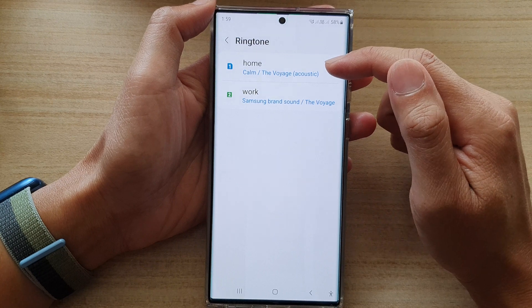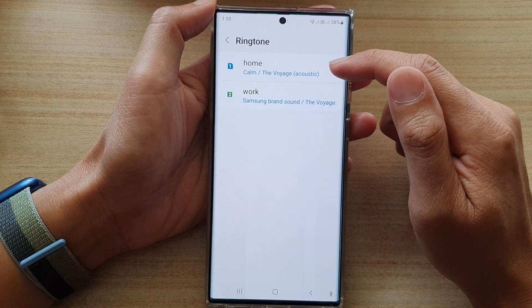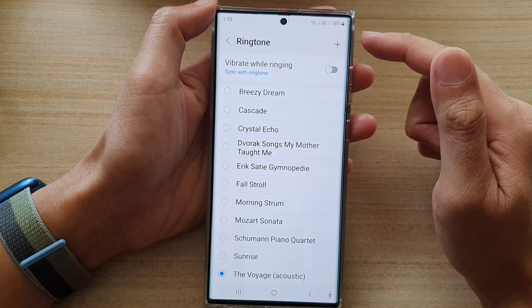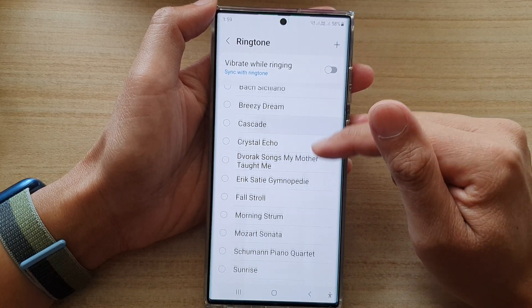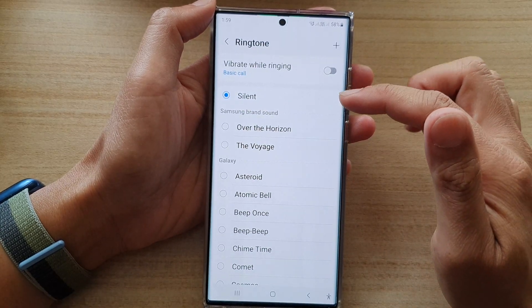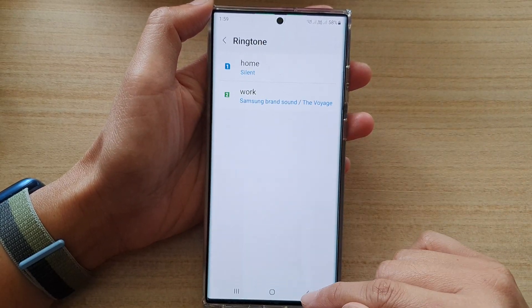Now select which theme you would like to set a silent ringtone for. I'm going to select the first theme, and here go to the top and select silent, then tap on the back key to go back to your settings.